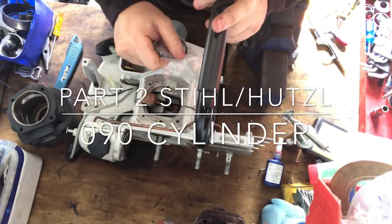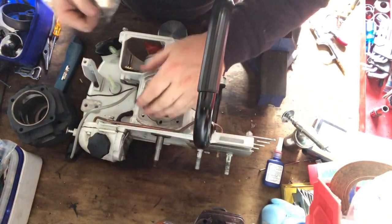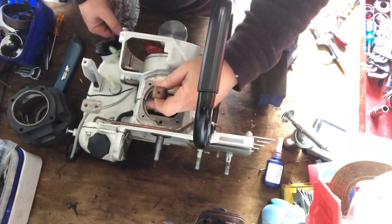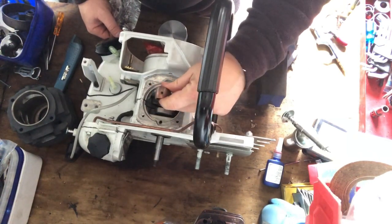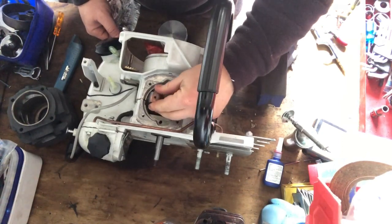Alright guys, welcome to part 2. We have the 090, 070 crankcase before you as you can see. And the bearings are all nice and greased in there for the main crank bearing.